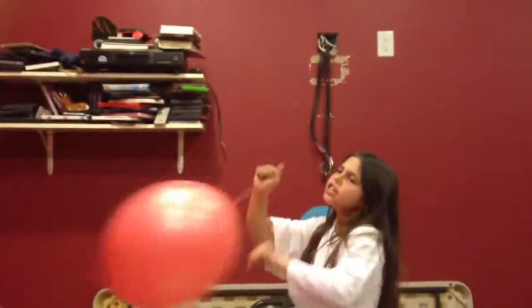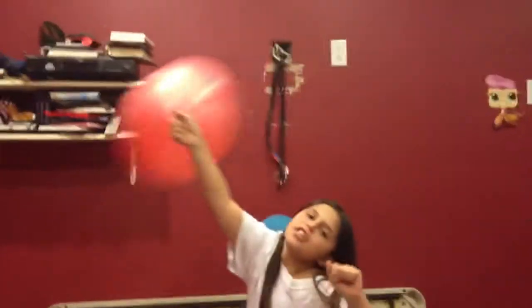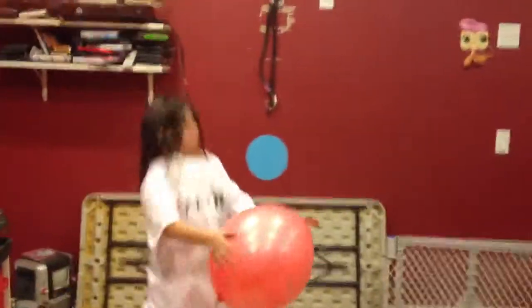Let's show you one more clip with the punching bags, balls, balloons, whatever you want to call it. Throw it to me! Oh god, I'm gonna slip - we're in trouble, we're in trouble!